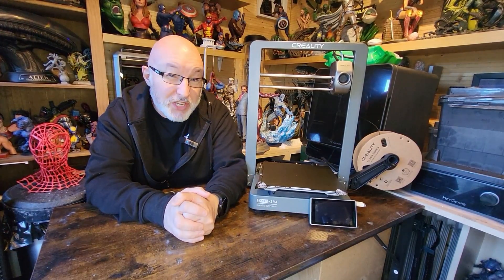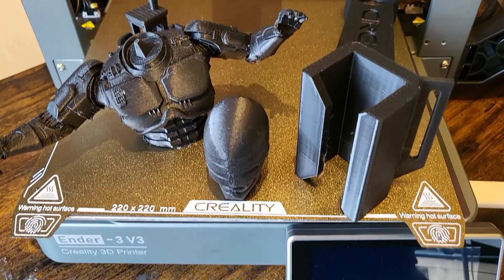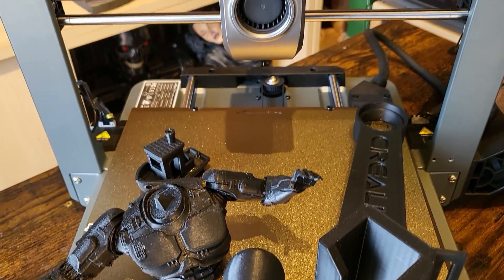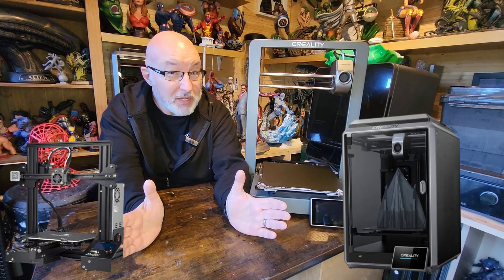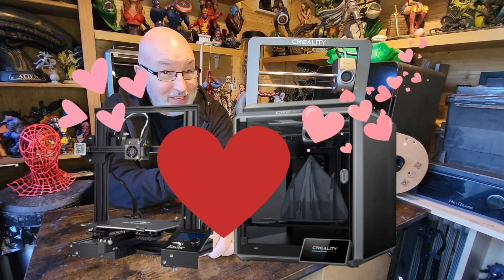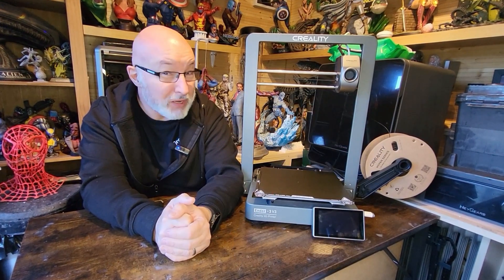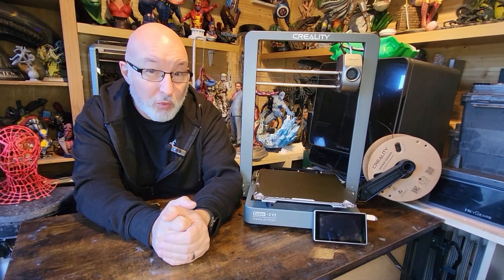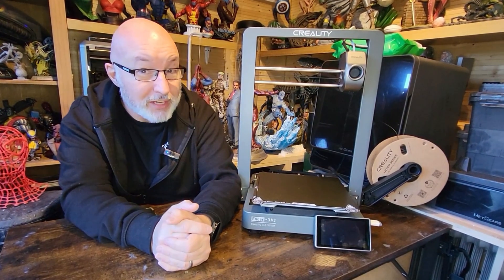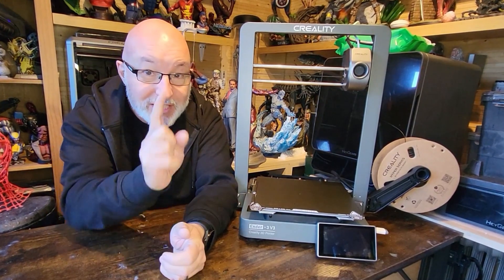Hi Greedy 3D'ers, welcome to today's episode. Today we're going to be looking at the Ender 3 V3. This is the latest iteration in the Ender series. I'm pretty certain that the folks at Creality have left a K1 and an Ender 3 in a darkened room, maybe giving them a little bit of wine, because this has been born. This might as well have been called the K1 Bedslinger because it's got so much in common with the K1.